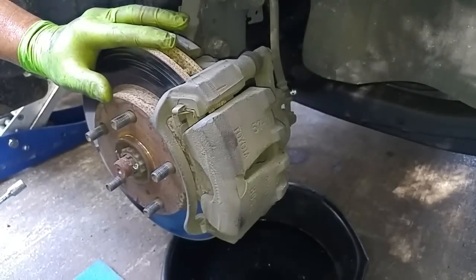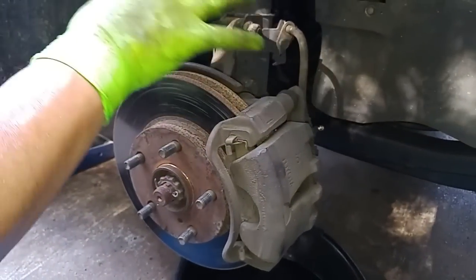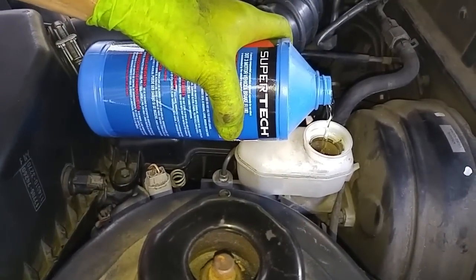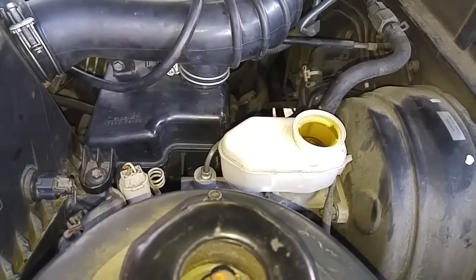Before we start disconnecting the tube, we're going to replenish the brake fluid reservoir all the way to the top. Because I know I'm going to lose fluid in the process of removing or replacing this hose. So I'm going to add fluid all the way up to the top — basically overfill it.